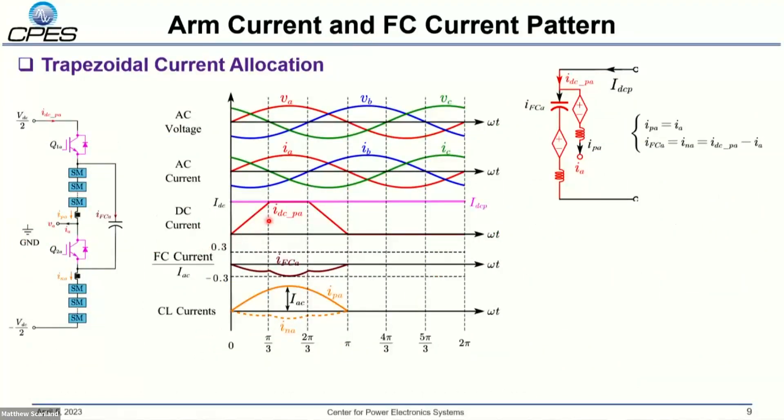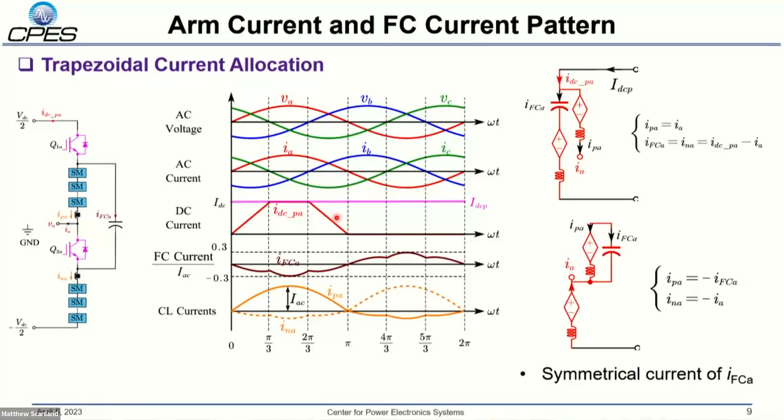With a trapezoidal positive DC terminal current, we can design the corresponding chain current and flying capacitor current. In the P state, the upper chain is connected to the AC terminal, so it carries exactly the same current as the AC output and cannot be changed. The flying capacitor is connected in series with the lower chain, so the lower chain current is the difference between the trapezoidal current and the AC output current. Using a symmetrical current configuration ensures the flying capacitor is balanced over one cycle. Through KCL relationships, we can derive the current pattern for both the upper and lower chain links over a full cycle.